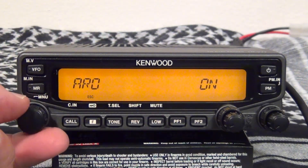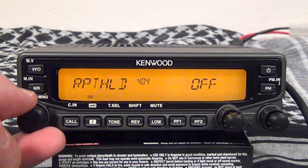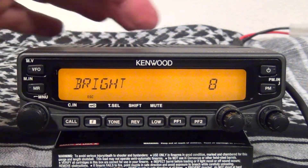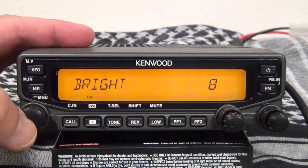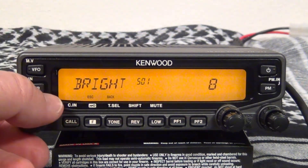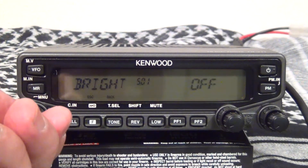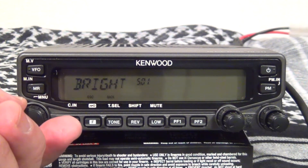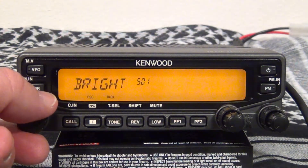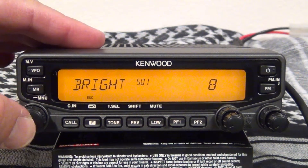For the brightness of your display, go to menu item 501. The default is 8, which is the brightest, and it goes all the way to off. Let's leave it at the brightest.